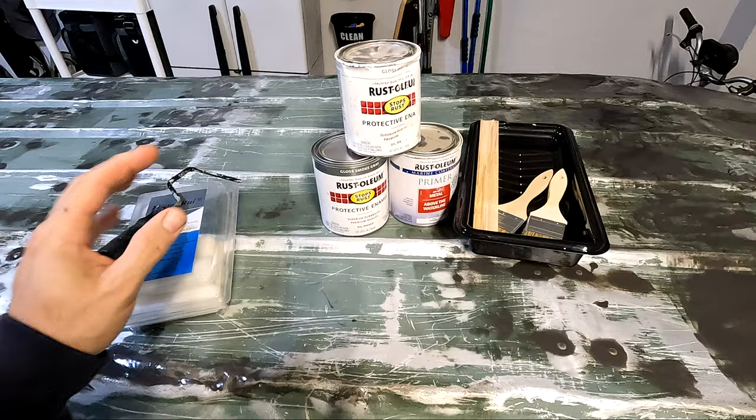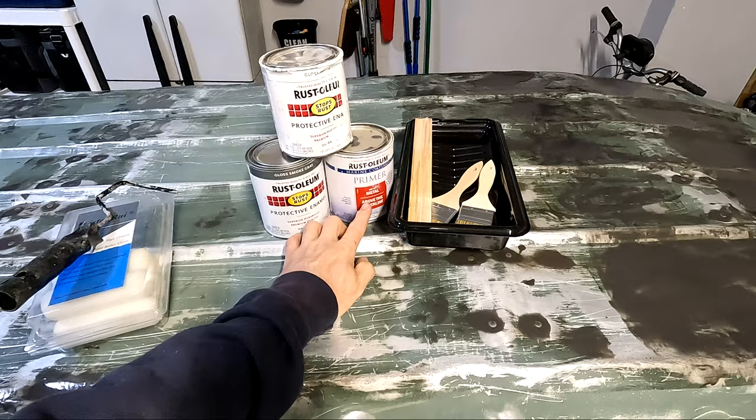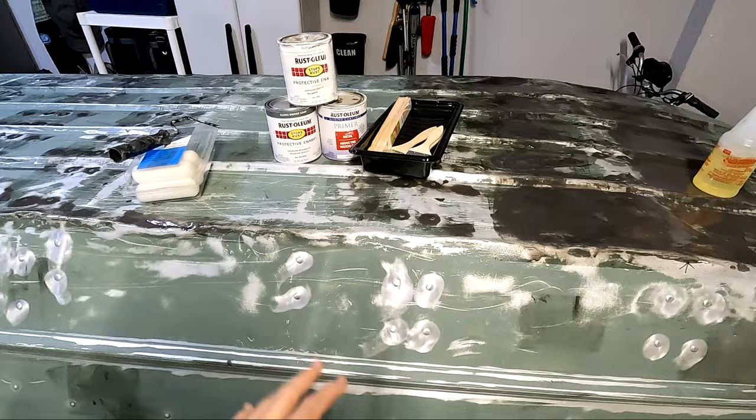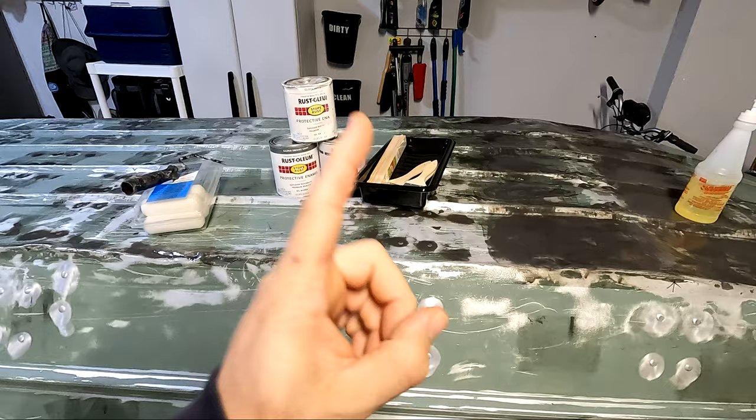For the paint, we're going to be using the Rust-Oleum. I am going to be using the metal primer — I found that this works really, really well, and a little bit goes a very long way. After that, I have some gloss smoke gray. That's going to be the primary color for the inside and outside of the boat. We have a gloss white that's going to be our accent stripe. So at this point, I'm going to go ahead and get started on prep.